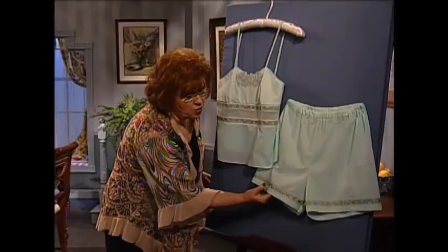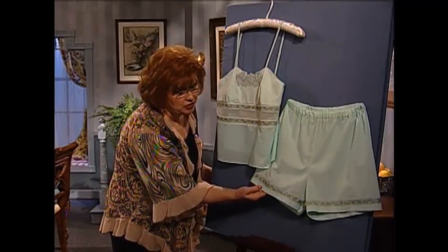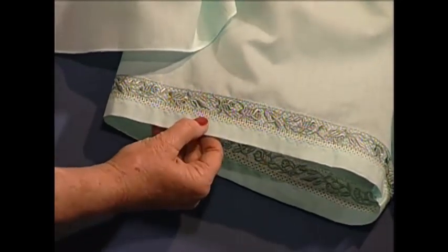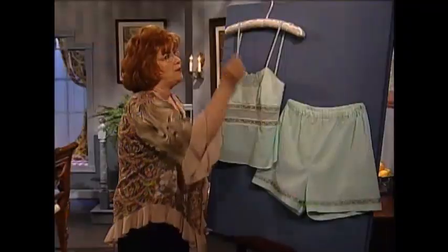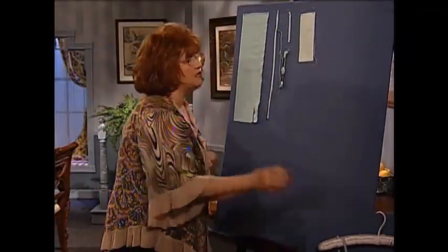Let me show you the pants. The same decorative, beautiful insertion is around the legs of the pants — this is so good looking. And then a beautiful machine embroidery is below the insertion to actually hem the tap pants. The beautiful thing is, of course, it's easy.